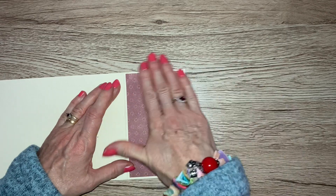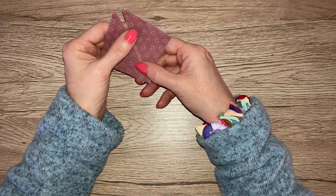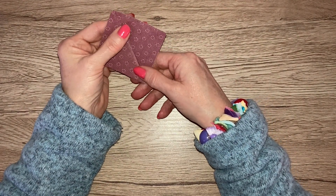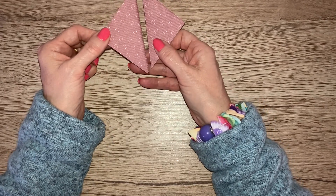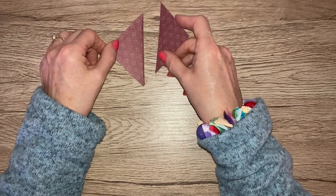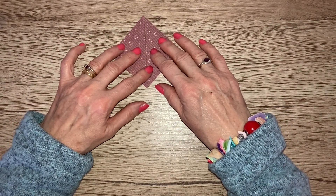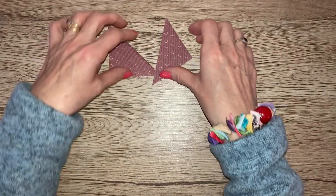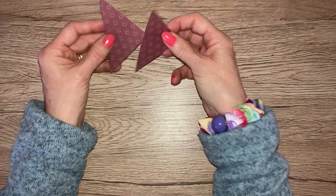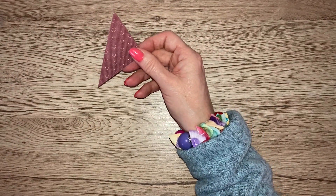Now take your piece of paper that matches the piece on the front of the card — this is the two and a half by two and a half inch square. What you want to do is cut it diagonally across and you will end up with two triangles. We are just going to use one of these today.